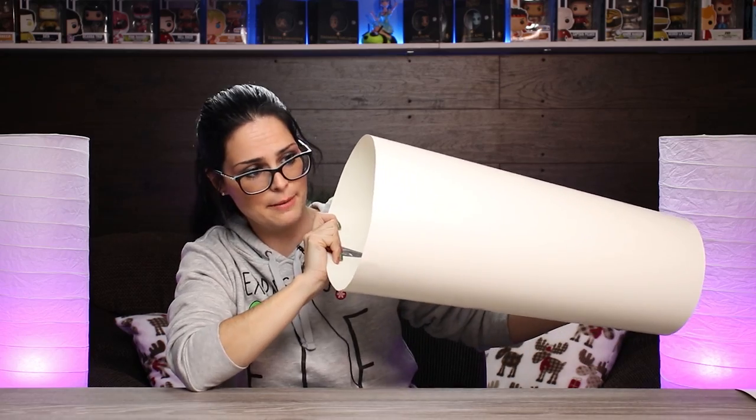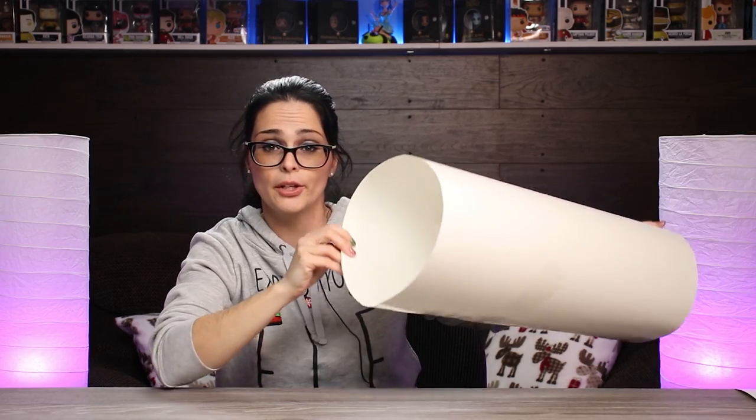It might be hard to tell on camera, but both the top and bottom are not level. So I'm going to quickly clean that up with some scissors. And just like that, we're ready to wrap it.